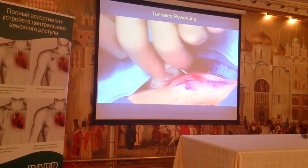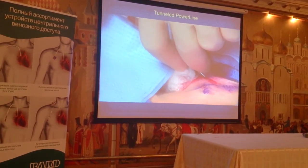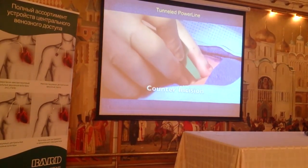There's the needle right in the vein. Aspirate blood, make sure we've got good flow and it's not arterial. Pass the wire and remove the needle.